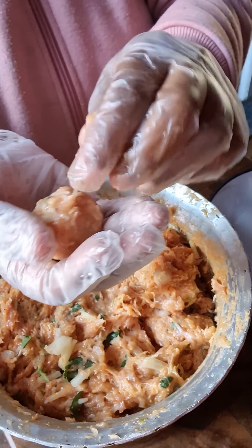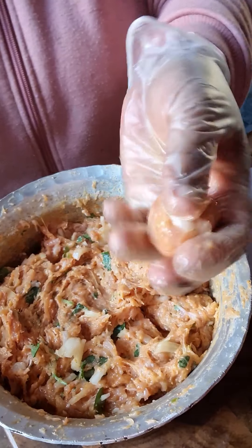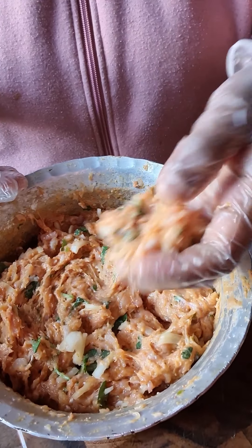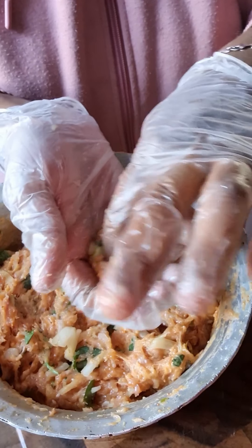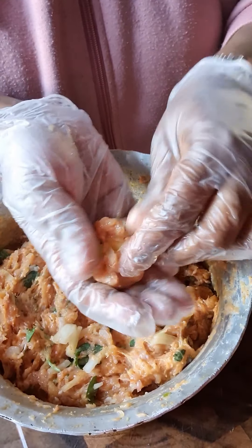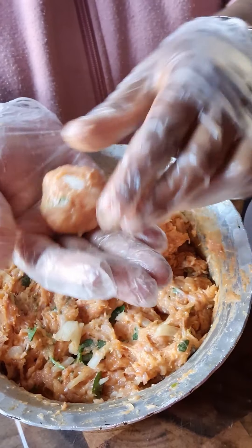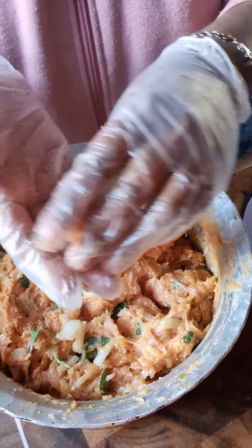You want it fully covered because you don't want any holes — when you deep-fry them, you don't want the cheese coming out. Carry on making each ball, dipping your hands in the water each time. These are my kids' favourite, they absolutely love it! Of course, if you don't like cheese, you can just make the balls on their own.